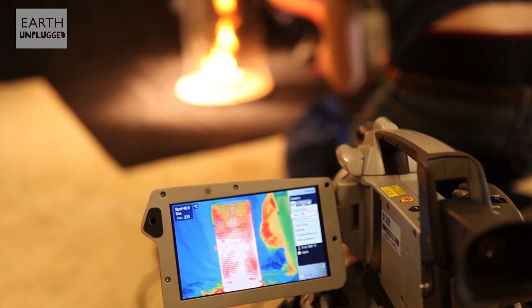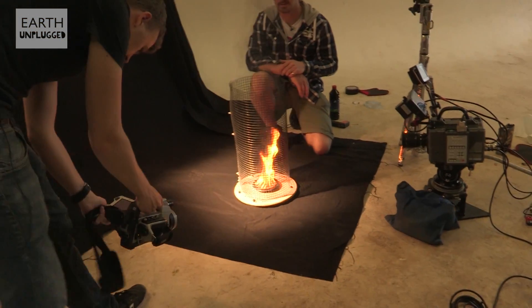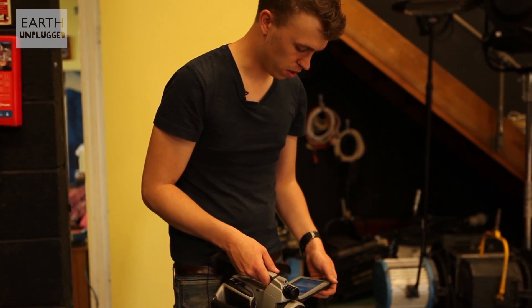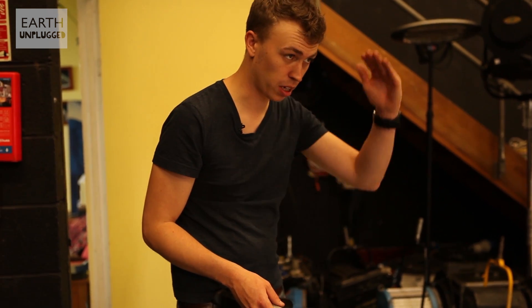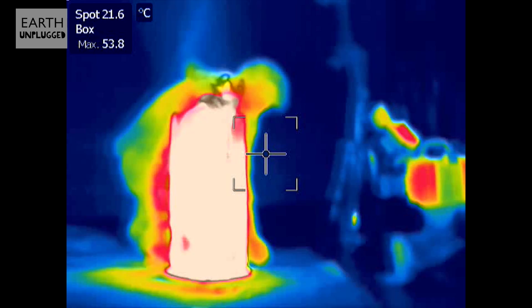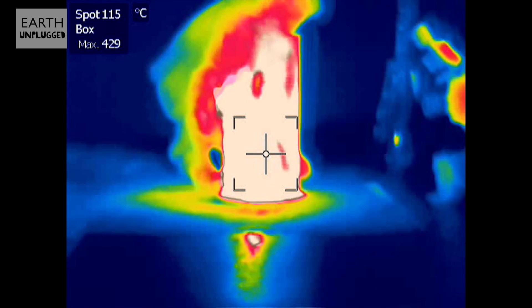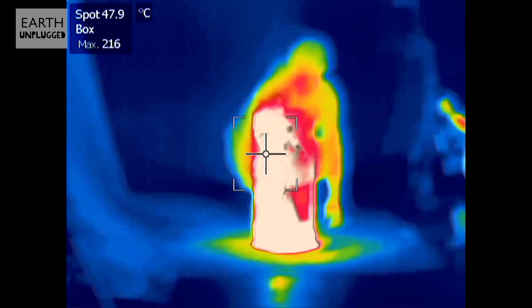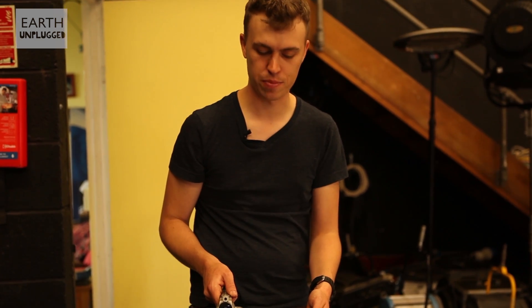I want to try and get this bad boy on the go. The thermal camera is kind of jumping up and down — I guess there's a lot of fluctuation in temperature — but we seem to be getting anywhere between 350 and 450 degrees at a maximum. They're normally about seven times hotter, these big fire tornadoes, than a normal fire.